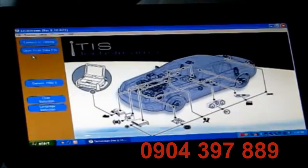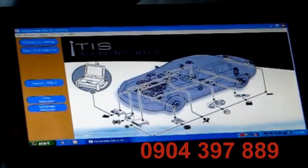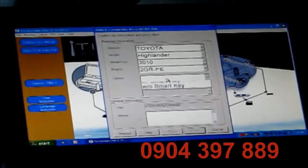We've now got our TIS up. I'm going to click Connect to Vehicle. This system allows you to have four wireless remotes programmed to your vehicle. I'm going to go ahead and select the option that I do not have a smart key, so it pulled up my vehicle correctly, including the VIN.